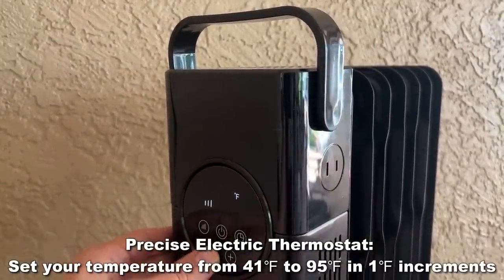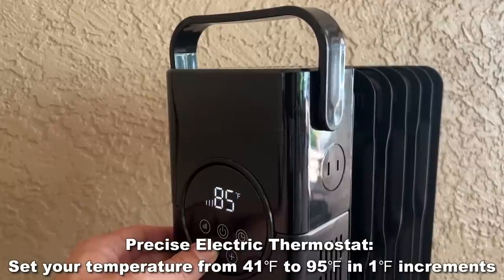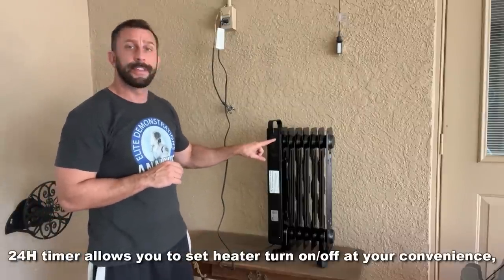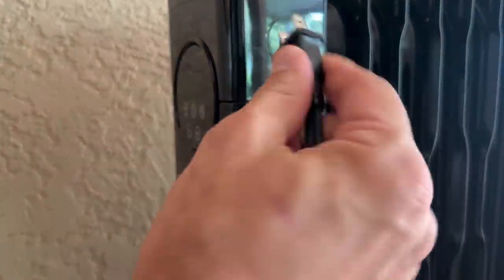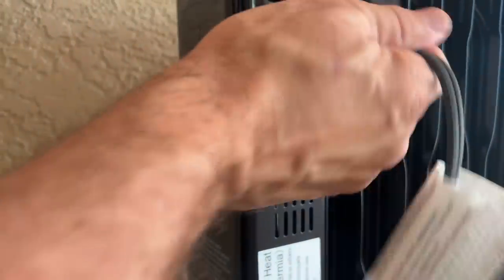Over here is a great design for changing the temperature, turning it up or down, and putting a timer on it. On top of that, there's a little built-in outlet so you're not losing an outlet when you run this — you still have one available to run a fan or whatever you want.